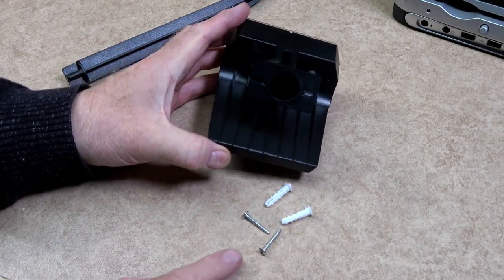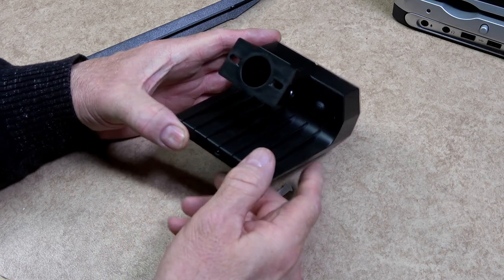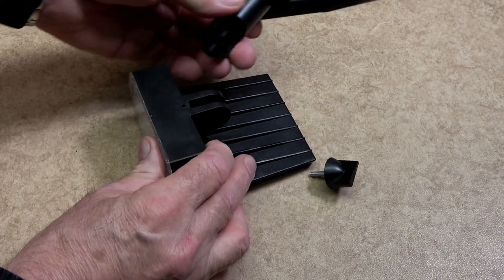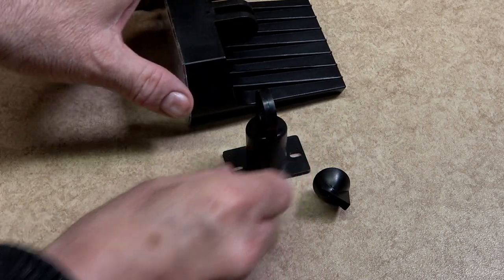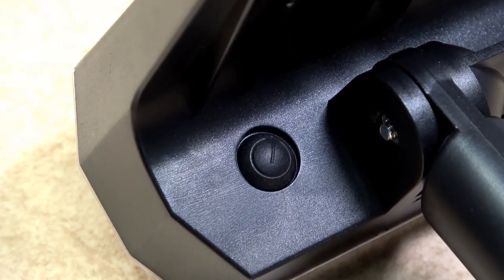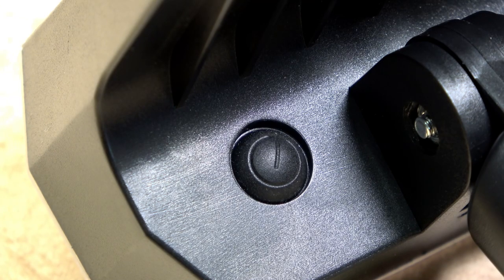If you wish to fit your unit to a wall or a fence, they do provide you with wall plugs and screws. When screwing to a wall or a fence you will need to remove the bracket first to enable you access the holes to screw the bracket to the wall. The rubberised waterproof switch can be found to the left of the main bracket — this is your power switch and mode switch.